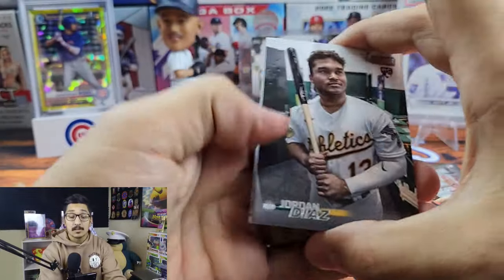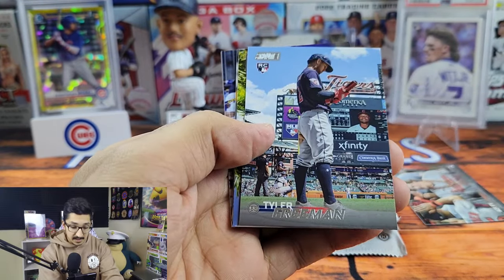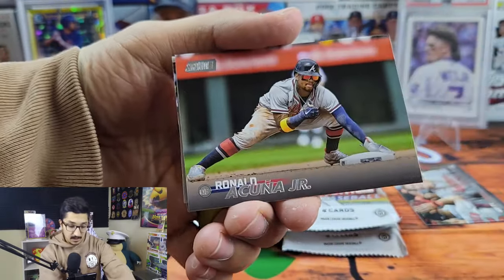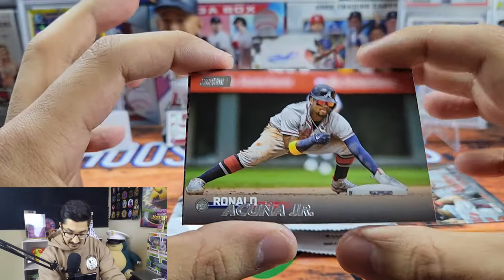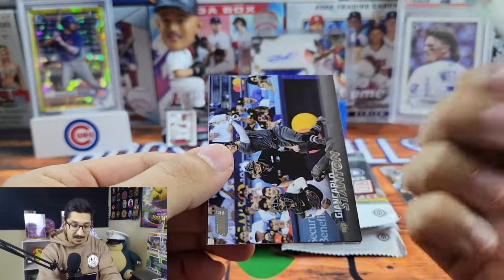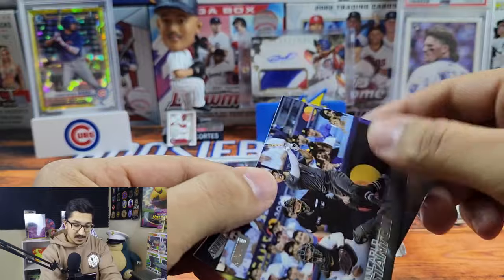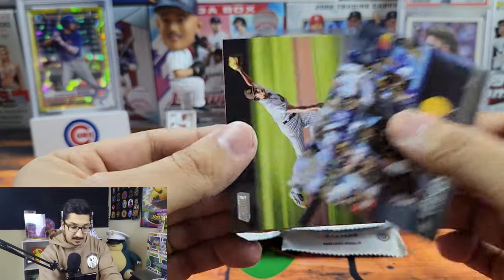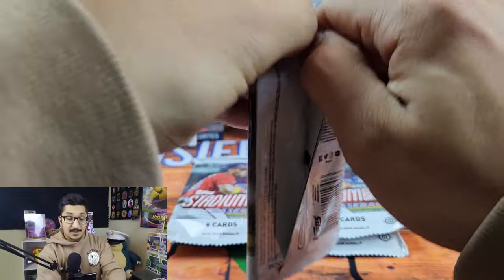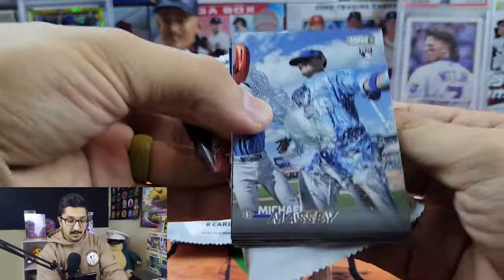We are guaranteed one autograph, so that's not a bad deal. We have Ozzy Albies, Tyler Freeman, JD Martinez — that's a great shot right there. Ronald Acuna Jr., reigning NL MVP. We have a Clayton Kershaw Triumvirates — these are really starting to grow on me. I did not like these at all previously but the Triumvirates are really starting to grow on me. We have Juan Carlos Stanton and Yu Darvish.